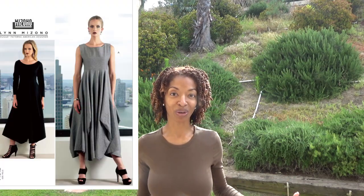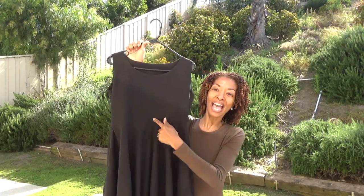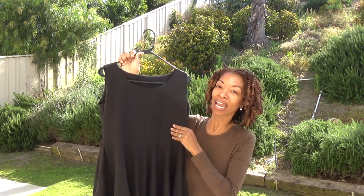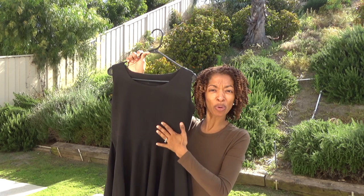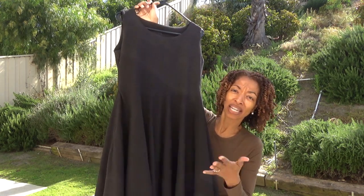So there it is and it's so pretty to me. This is Vogue 1312 and I'm going to show you my version. The dress does have a sewing interfacing — this was my first time using sewing interfacing — and the dress is actually pretty heavy. I did use a linen fabric, or linen-like.